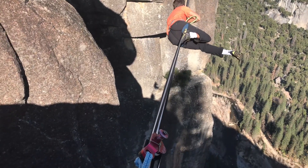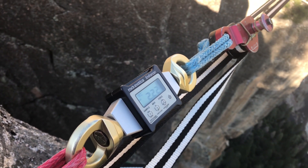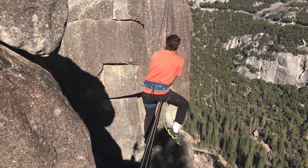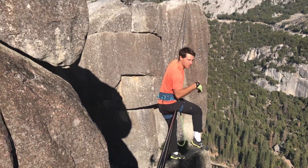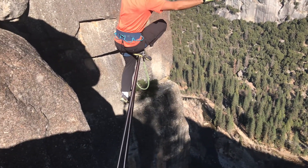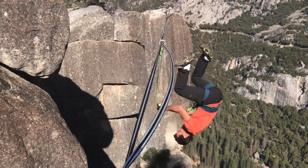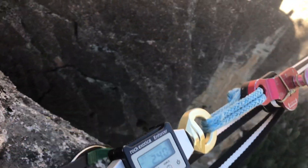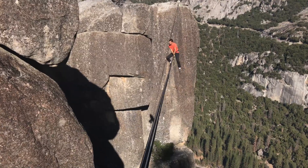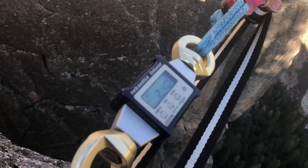Ryan is getting on the highline right now and it's fluctuating between 2 and 2.3 kilonewtons. He's in a very narrow no-fall zone. He says he's never whipped there because it would be bad — but we're doing it for science, for you guys. In the middle it's back to 2.3 to 2.5 kilonewtons of pressure.